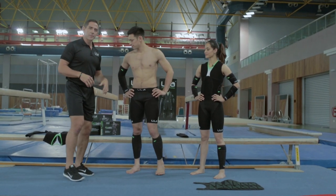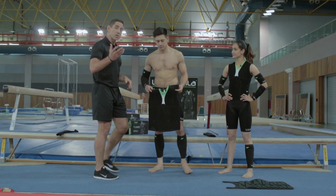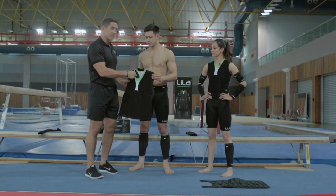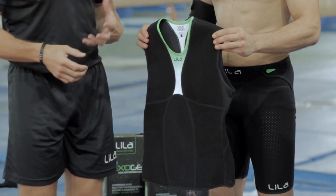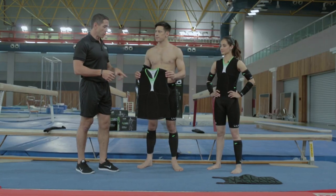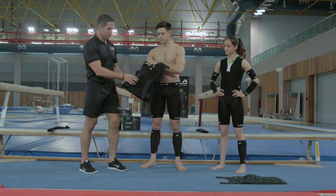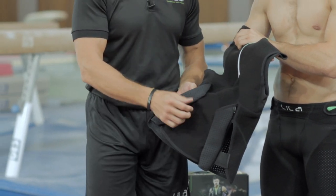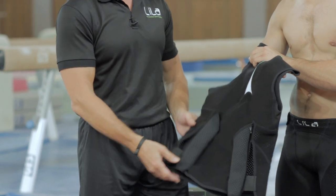We're going to start off with Pete. One of the pieces we'll take a look at putting on is the top. Exogen is multi-layer because it needs to support the resistance loading for movement. Putting the top on, you want to make sure first and foremost that your postural straps are rolled and the velcro is attached at the back so the velcro doesn't bind.